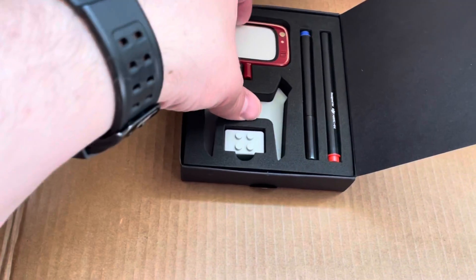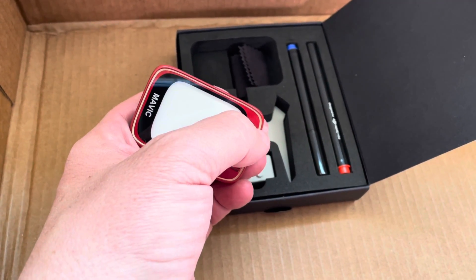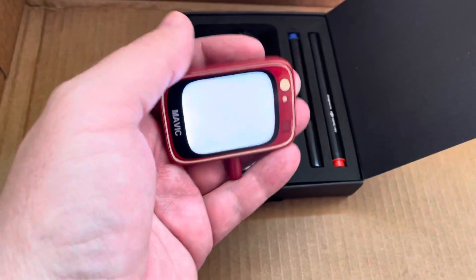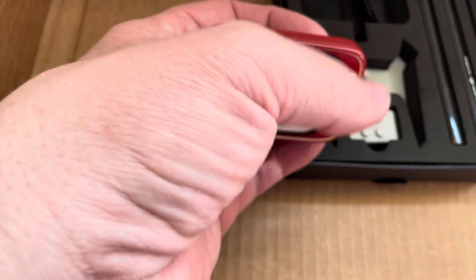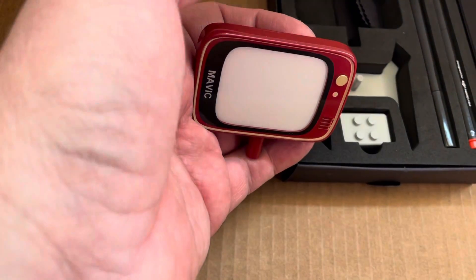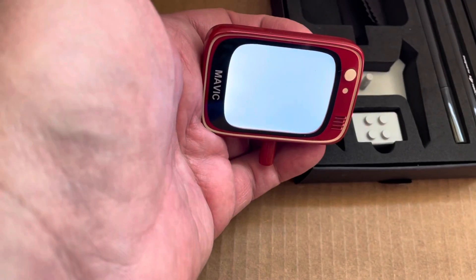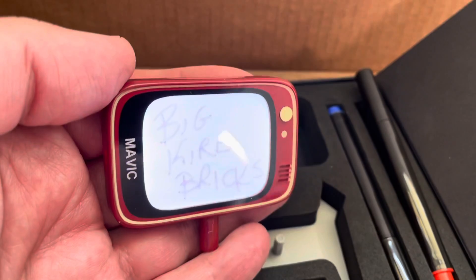Here's the little TV — you could do something like 'Welcome to Big Curb TV' on here. You hit it and it does a solid light, hit it again and it does a flash, then a faster flash. It has a red and a blue pen so you can write your message on there.